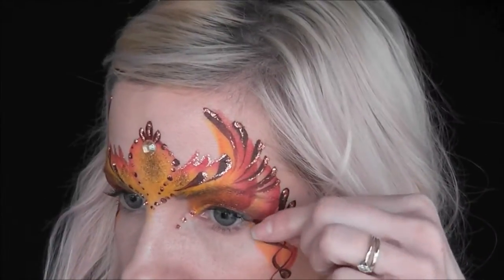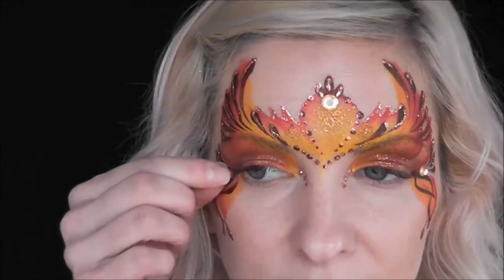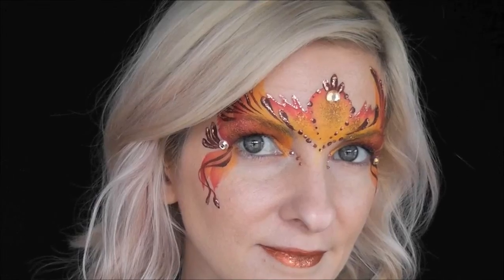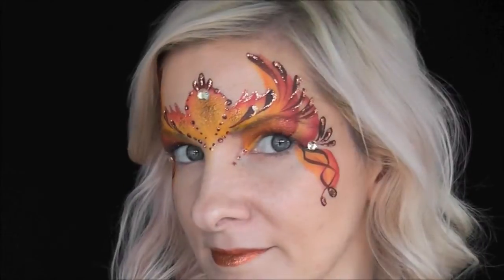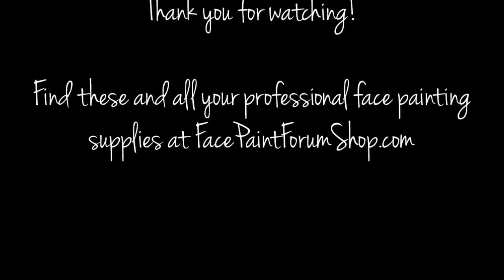Now I'm going to be placing some self-adhesive gems, just a few, to give this look some extra bling. And that's it — that's the finished Fire Fairy look. Thanks for watching. Bye-bye!